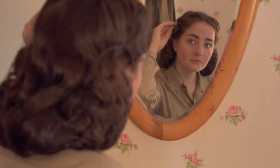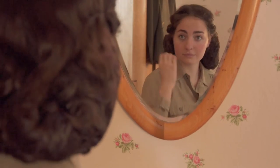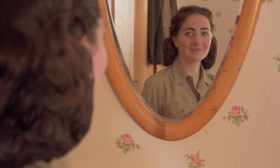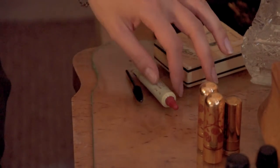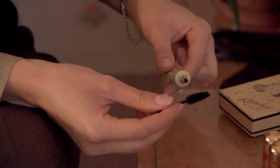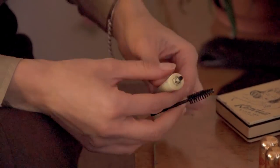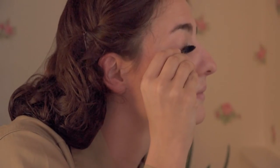1940s makeup enhanced natural beauty. In the United States, cosmetics continued to be manufactured throughout the war. Women serving overseas received cosmetics in packages from home or could buy them at the local post exchange, or PX.